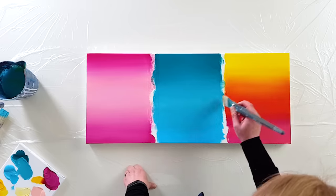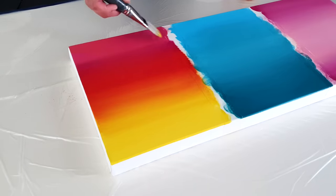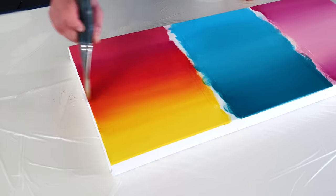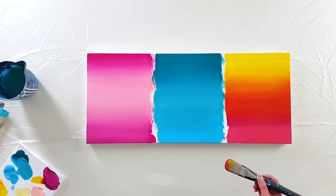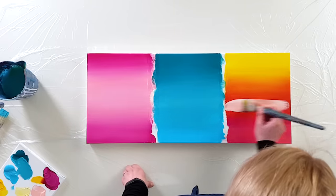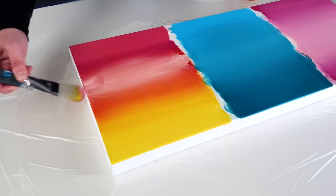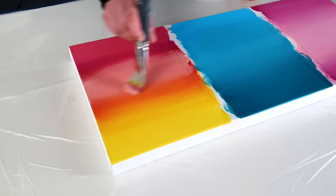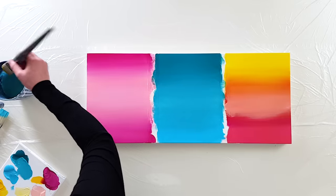I take it back up, gently going over the colors and adding more color as I go. I can add a little more of this color and see how that looks. The colors are starting to dry a bit, so I wet the brush a little to keep working.